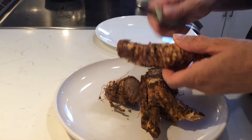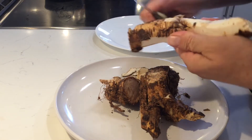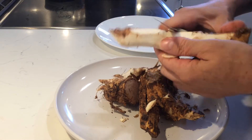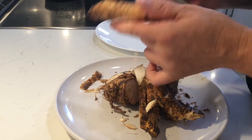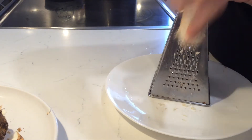Now I'm going to show you how to make the horseradish sauce. Horseradish is a root vegetable that grows in the ground and it's very spicy — if you ever need to clean your sinuses, this is something to eat. You clean off the skin and any imperfections, then you grate it on your grater.